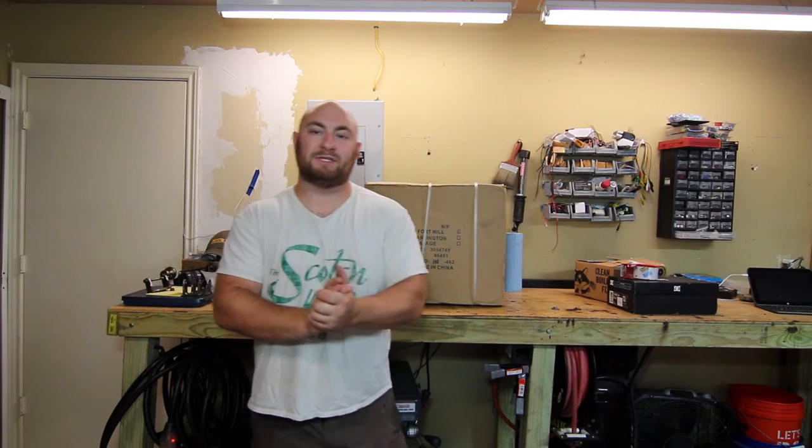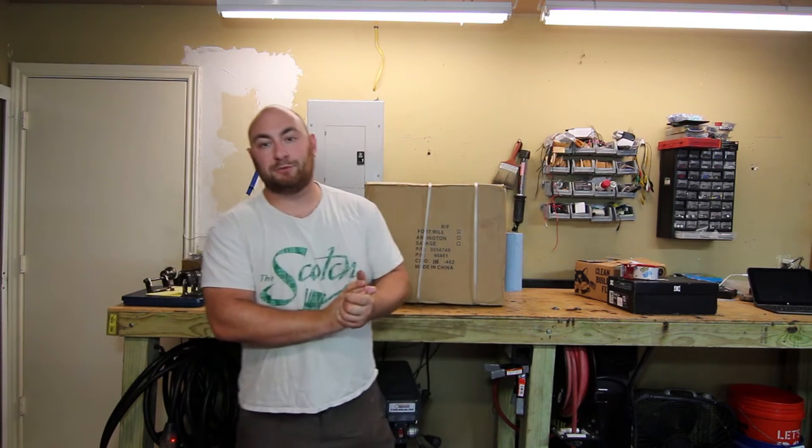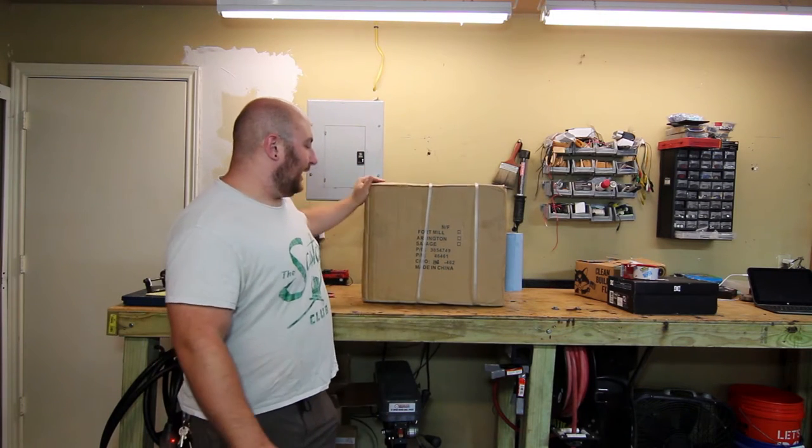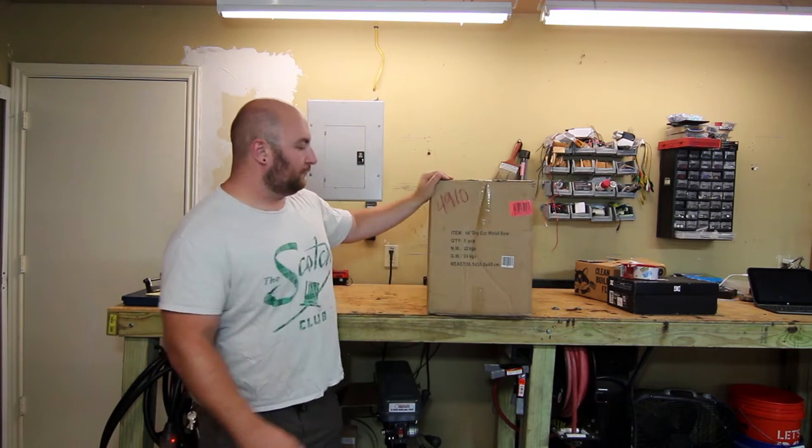What's up everybody, Max Maxworks here and today we're in the garage to do another tool unboxing and review. Right here behind me I have the Northern Tool 14 inch dry cut metal saw.